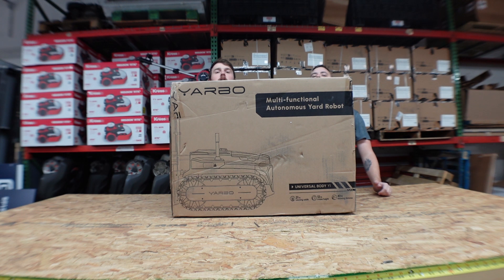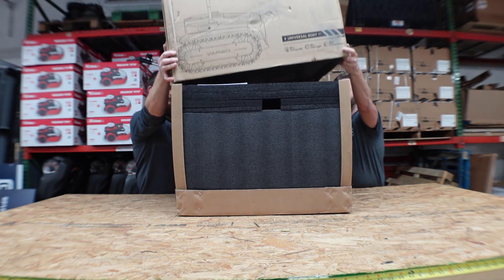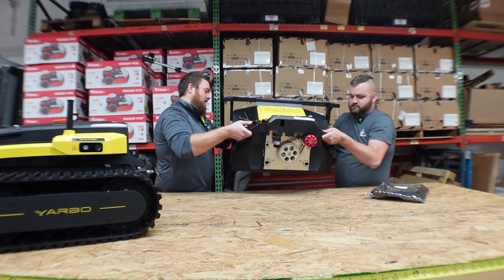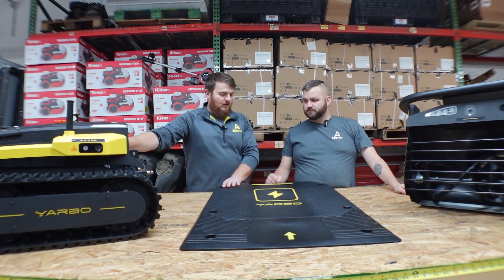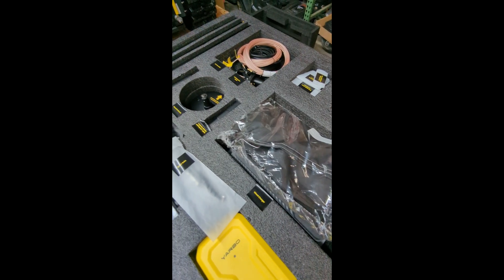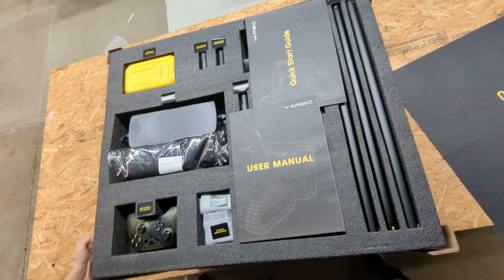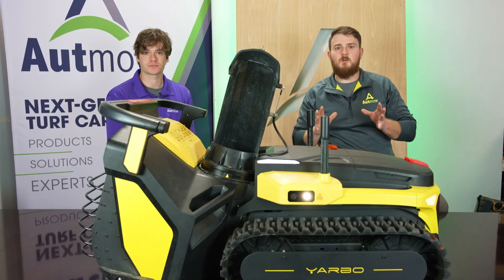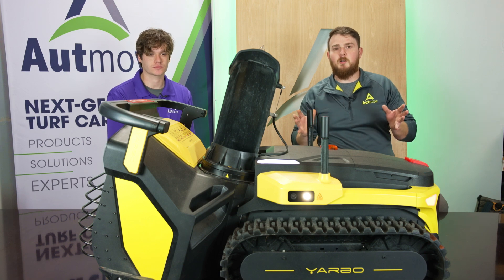A co-worker, Tim, actually helped me unbox Yarbo. It came with the primary drive unit, the snowblowing unit, and the charging unit, as well as the battery, which shipped separately. Overall the experience was phenomenal — everything was labeled very well and very well put together. High quality packaging kind of echoes throughout this whole experience; everything seems very high quality from the experience we've had so far with it.